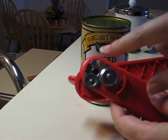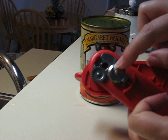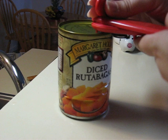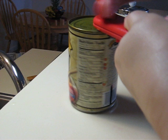You would have to make sure that the can's border is right between these wheels. Like this. Then you just shut it and turn.